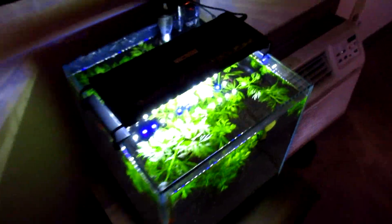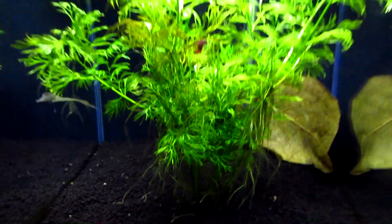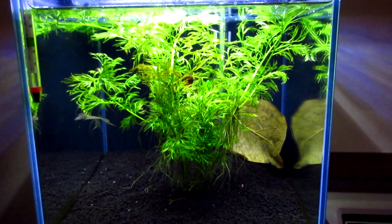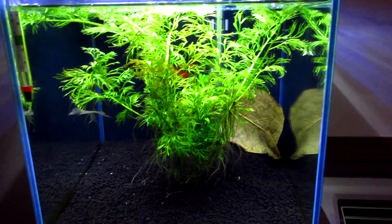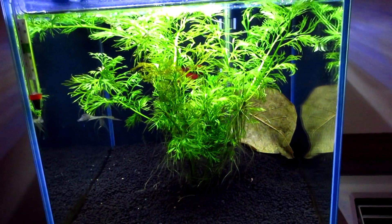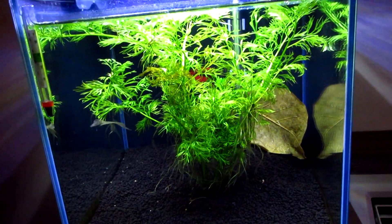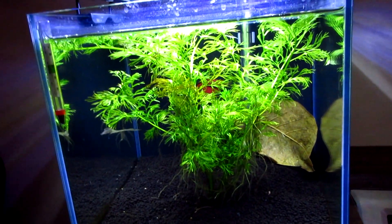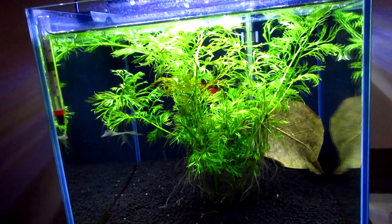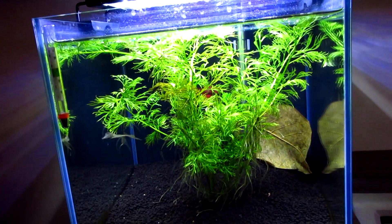I also have one over here — this is the water sprite I was telling you about. There's a brand new sprout there. As you can see, this water sprite is huge and it has been grown a hundred percent with that light. That one's a 6-watt, 11 inch model and it's doing a fantastic job. I really love the 6000K color spectrum — it's a little more yellow instead of blue, unlike all the other planted LEDs you're seeing nowadays.